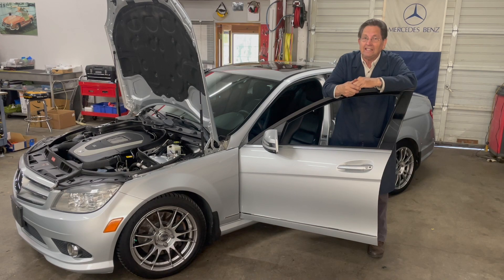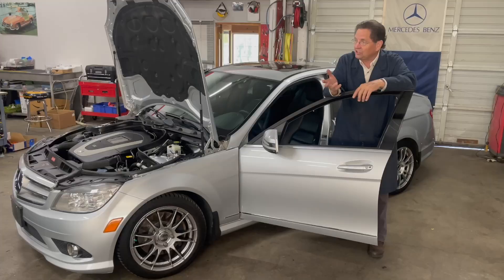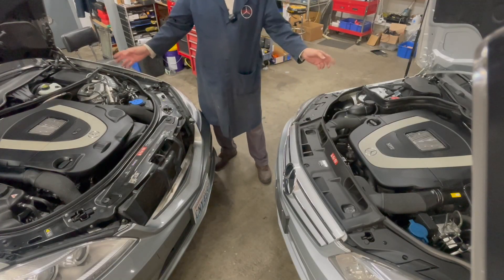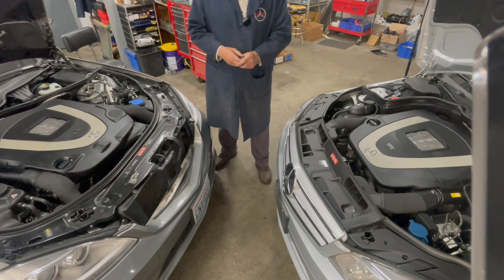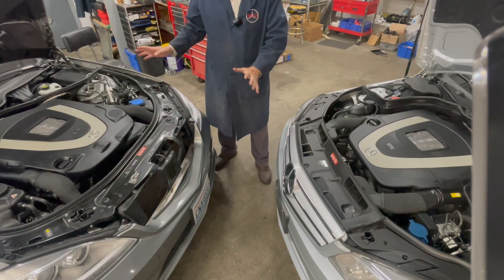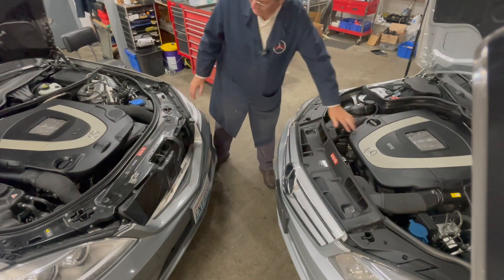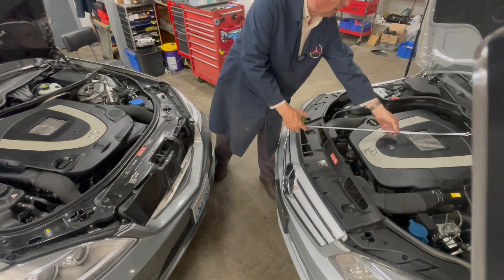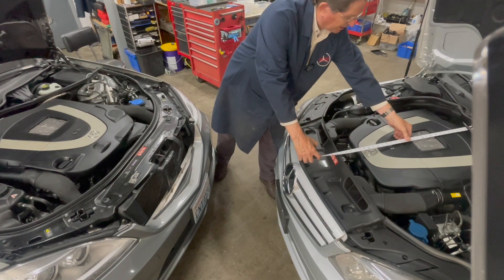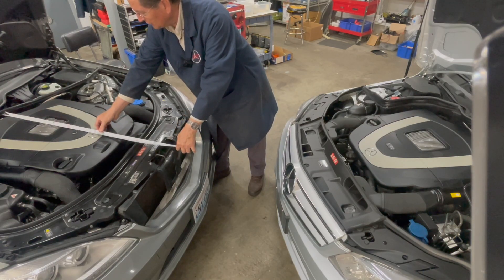As you can see by these engine covers — this being the V6 and this one being the V8 — unless you are familiar with these cars, you wouldn't really be able to tell the difference. They look very similar in overall appearance to the non-initiated. If I take a tape measure, the V6 engine cover is 26 inches and the V8 is 28 inches.